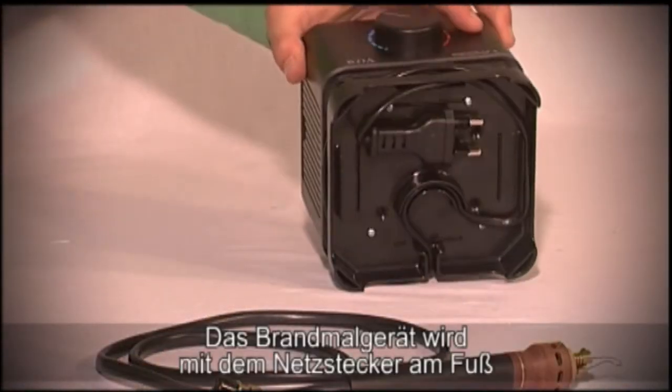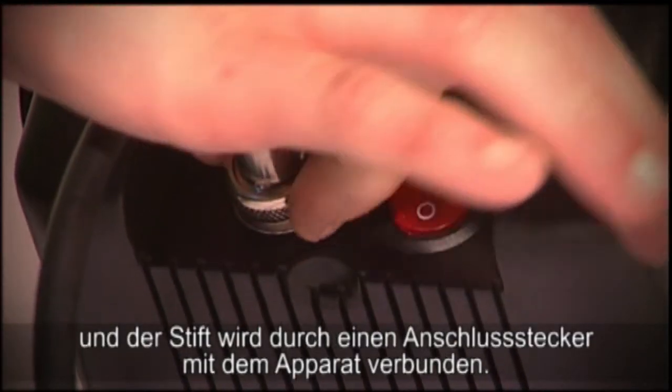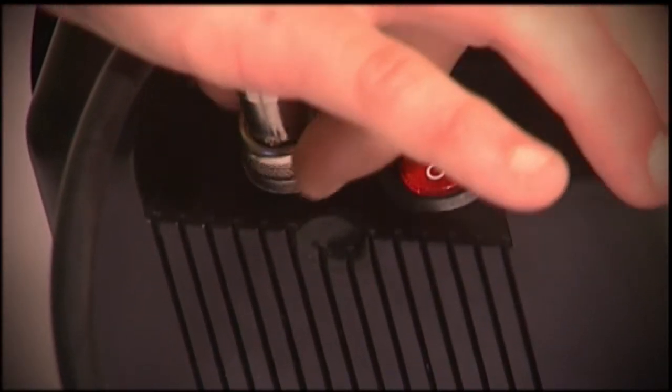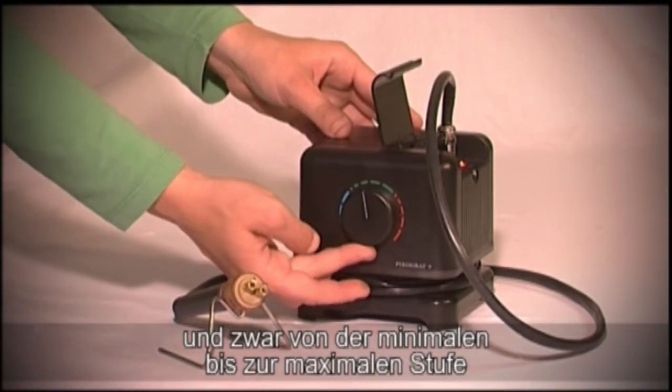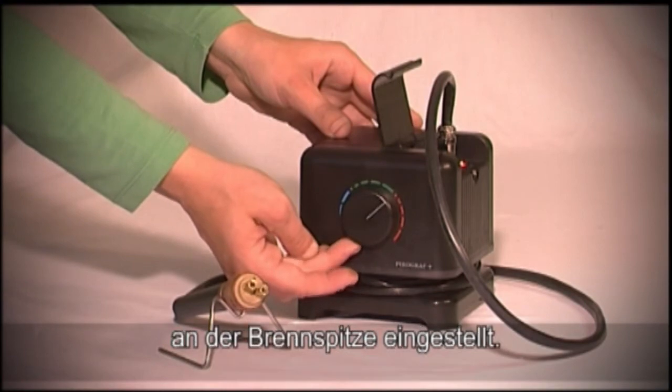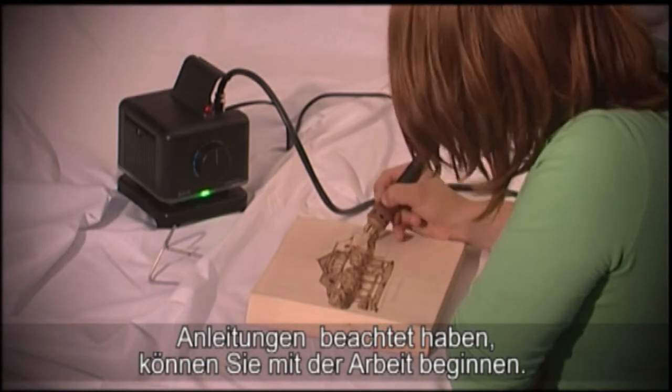The plug at the bottom connects the pyrography kit to an electrical system, while the pen is attached to the appliance with a connector. After turning on the main switch, choose the appropriate temperature from minimum to maximum with the temperature regulator switch. When you perform all the instructions as seen in the video, the pyrography kit is ready to be used.